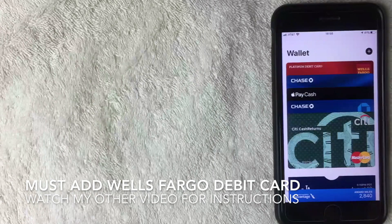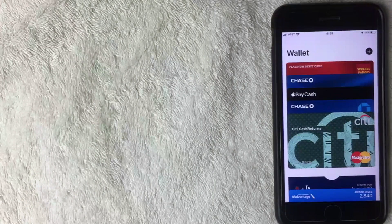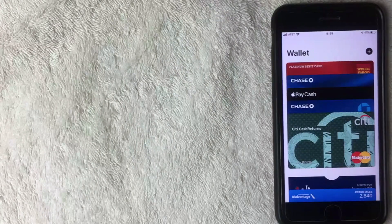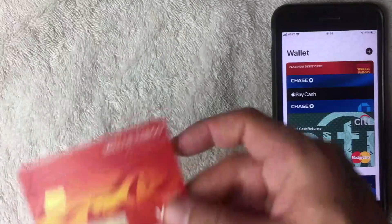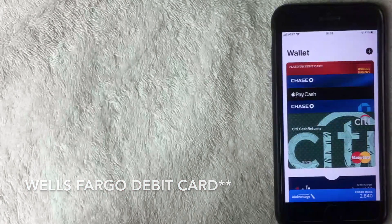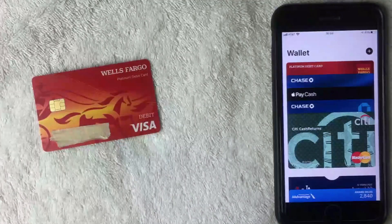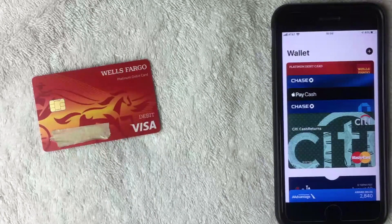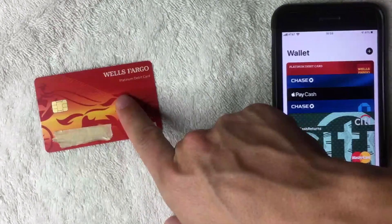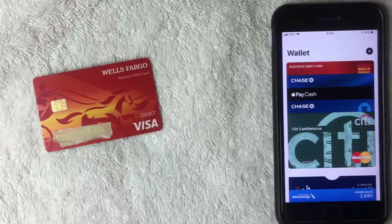You do need to add your Wells Fargo debit card into the Apple Pay wallet before you can use this function. If you haven't done that already, check the video description — I have a link to a video that shows you how to add your Wells Fargo card into the Apple Pay wallet. It's a pretty easy process but takes a few moments. Keep in mind you need to set that up before you go to the ATM.